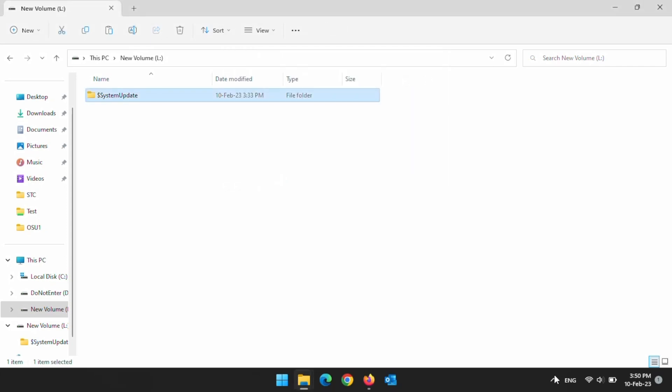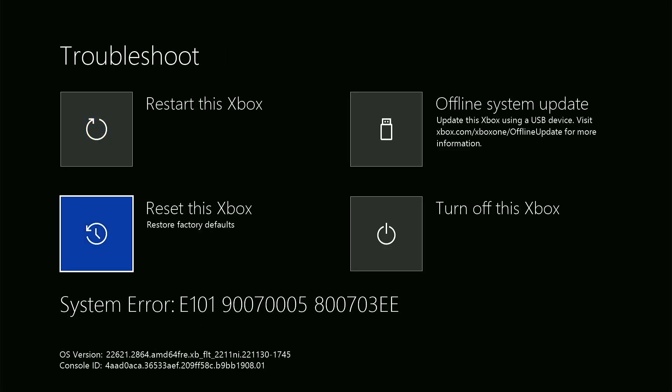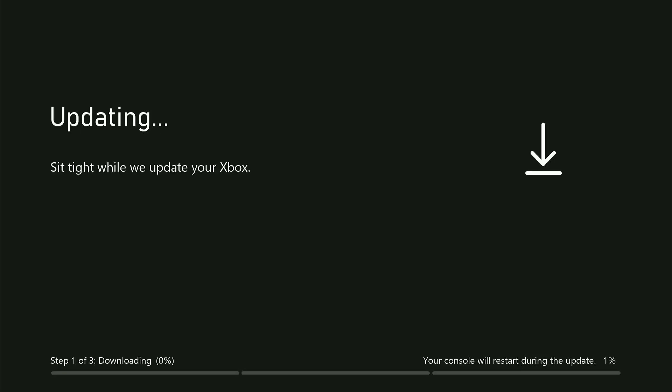Connect the flash drive to the Xbox front or back USB port. Press the pair button and eject button together. You should get a screen like this — select the offline update option and press the A button on your controller. It will start installing; this will take some time and the console may restart a couple of times. You will be required to go through the initial setup process of connecting to the internet and signing in your account details.